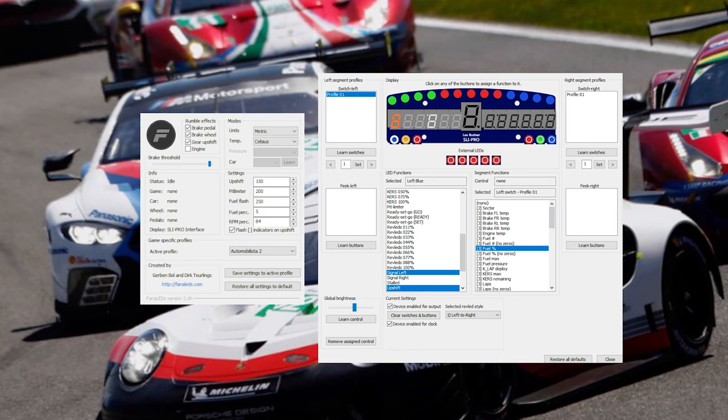For the SLI display you can use a number of programs to configure it: FanLEDs, SimHub, SLI Max Manager, and Z1 Dashboard. I use FanLEDs which is very easy and intuitive. In FanLEDs you click on Hardware then SLI Pro to open a window that pretty much resembles the SLI Pro display. You can click on the lights to pick what you want them to flash for — for example, the left blue light can be set to flash when you're low on fuel. You can also configure the toggle switches to change the data displayed on screen, with tons of options to customize.